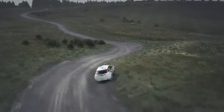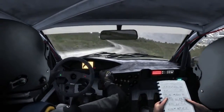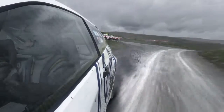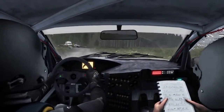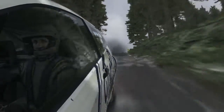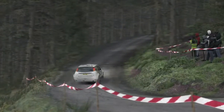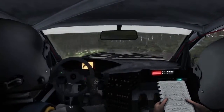Right 6 into left 6 into right 3 long into turn left 3 half long. Crest jump maybe. Left 6 over crest, 80 down turns, right 5.